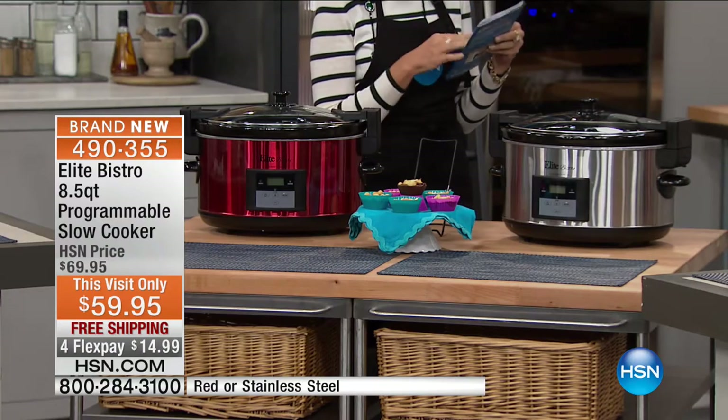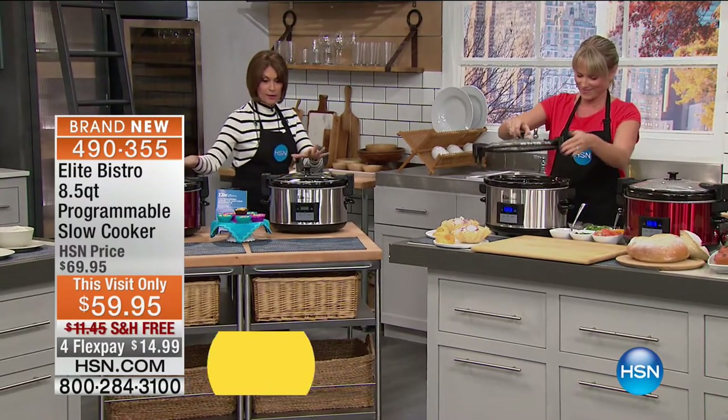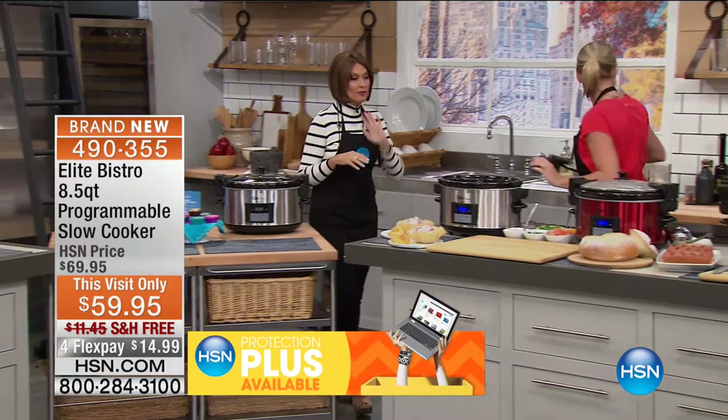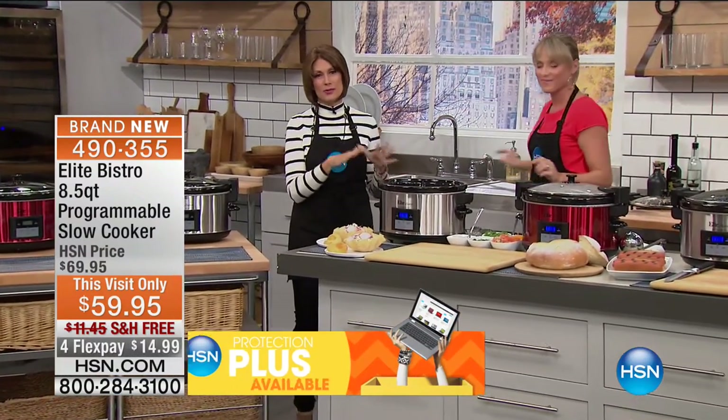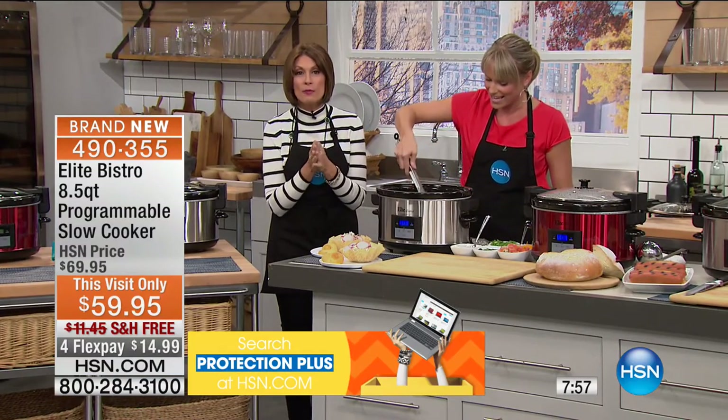Piña colada bread pudding? Oh yeah, that's one of the recipes included here. Red and silver available right now. These are the foods your family loves, the memories you're making. And if you go out and price a buffet warmer — just to keep food warm, not even cook it — you can use this as one.